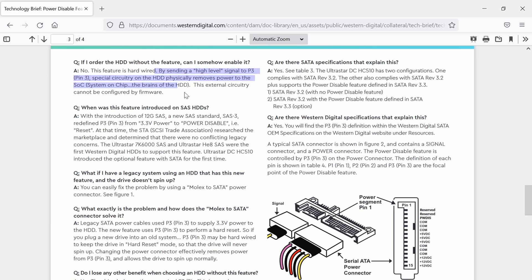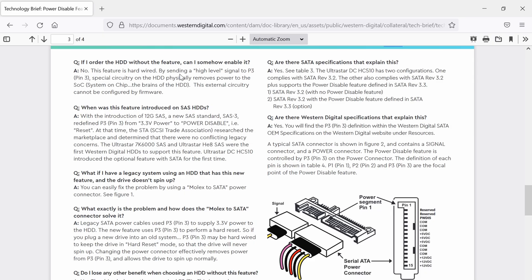This external circuitry cannot be configured by firmware, which means no matter what you do, you can't change it — it's physically there. You won't be able to modify it. So which drives is this applicable to? Basically we're talking about SATA 3.3 and SAS 3.